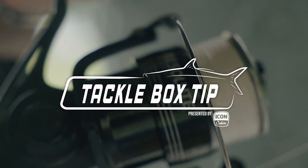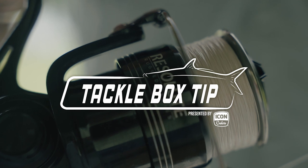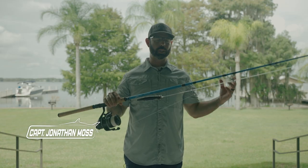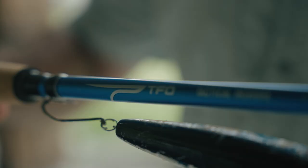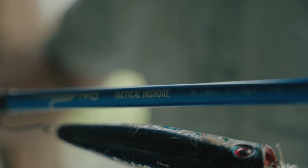Welcome to the Tackle Box Tip with Captain Jonathan Moss, presented by Icon Coolers. Let's talk about what we use here in Louisiana on Lake Pontchartrain for these giant Jack Crevalle. This is my tarpon rod — it's a heavy duty rod with a lot of backbone and a lot of drag. This is the TFO Tactical Inshore.